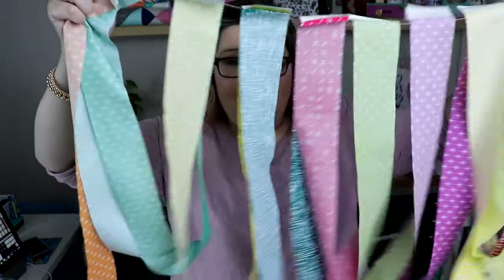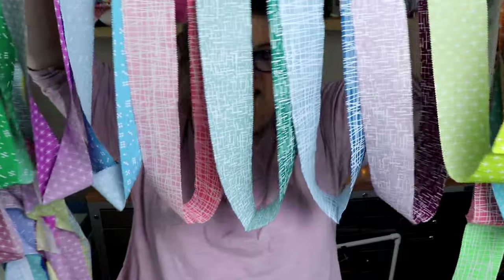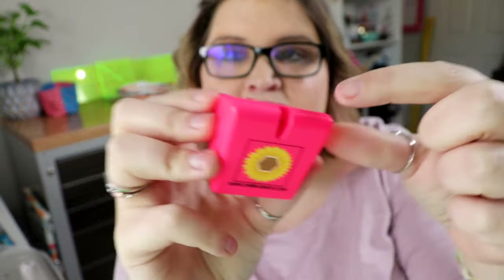With that first stage of sewing out of the way, what you're left with is this crazy long party-garland-style thing. All of my jelly roll strips are sewn together — they all have looped ends except for the very first and very last one. Next we're going to cut them all apart. For this step scissors work fine, but I like to use this little plastic chain-piecing tool that has a small blade inside to cut the fabric.